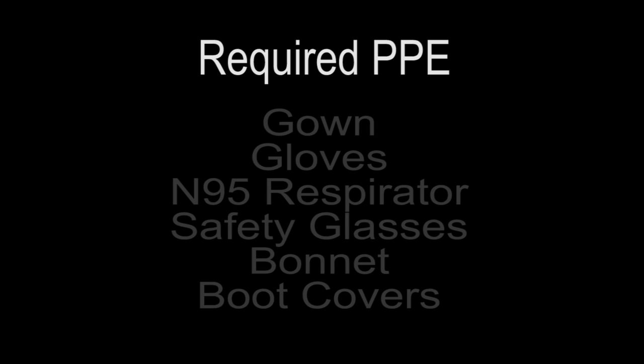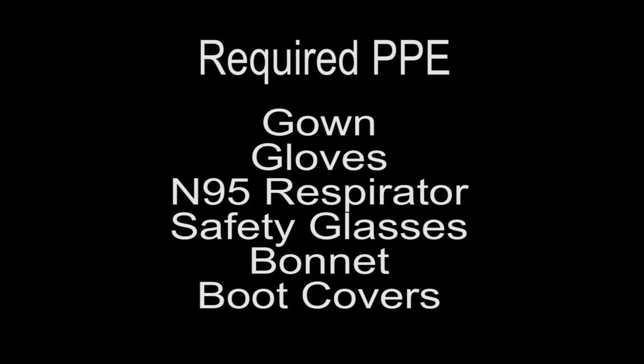When screening patients suspected of Ebola virus disease, the following PPE is required: white fluid impermeable gown, gloves, N95 respirator, safety glasses, hair bonnet, and boot covers.